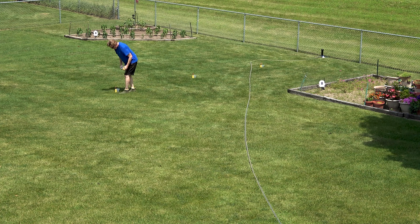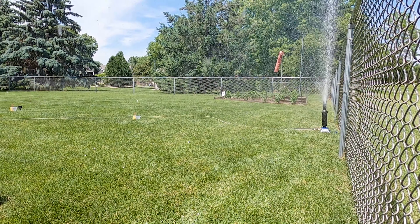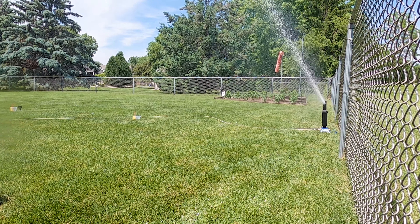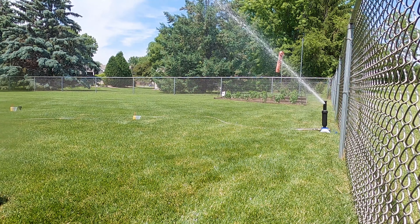I have a soil moisture sensor from my weather station buried four inches deep, just six feet to the left of the white sending unit that you can see in the old sandbox — just a little farther from the sprinkler than the first measuring cup. I found from experience that it takes about one half inch of water for it to register an increase in soil moisture, and it takes my other big sprinkler about an hour and ten minutes to deliver that amount of water.